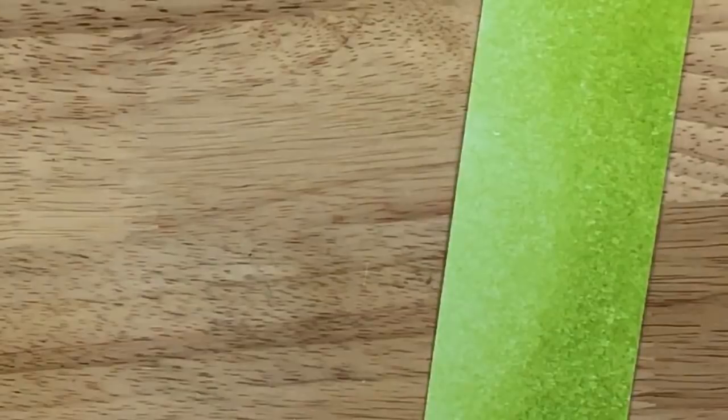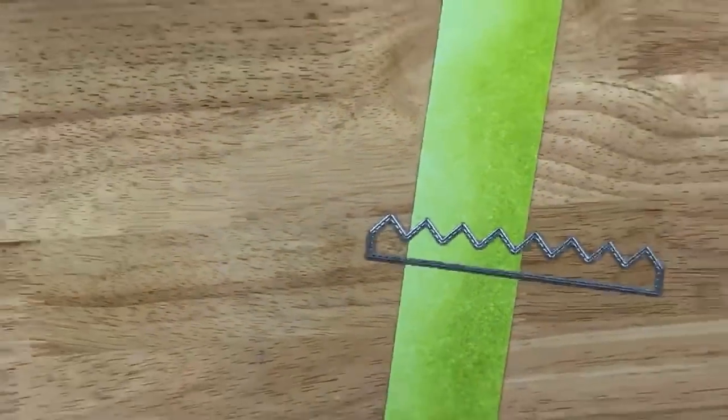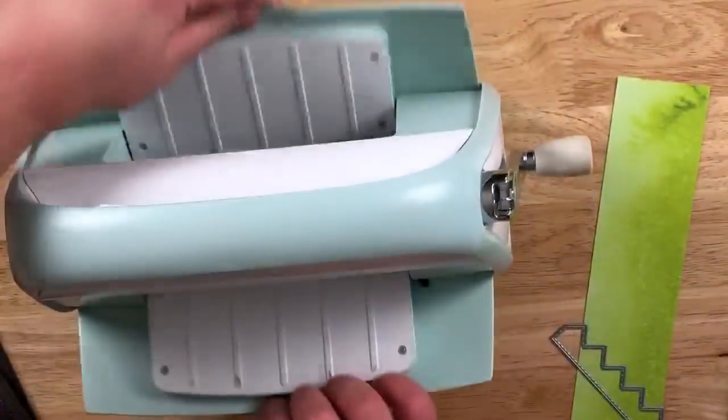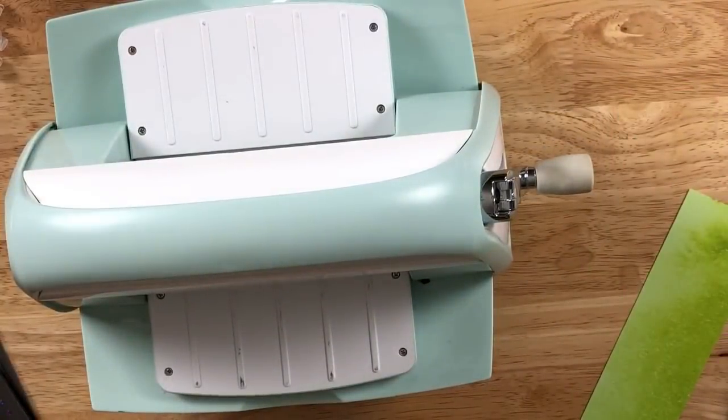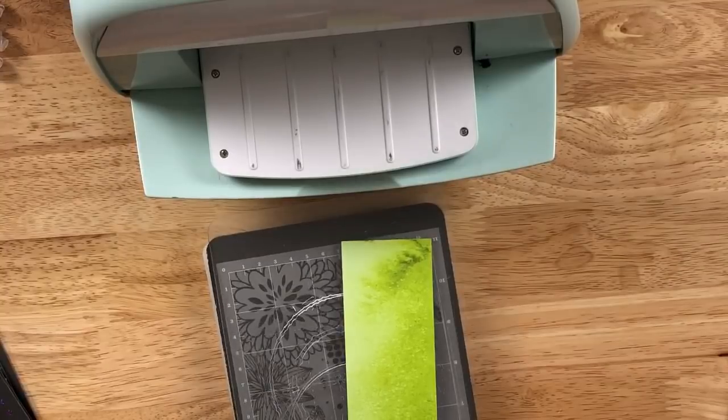So we're going to take this paper I got at Michael's — it's part of their value buys, I think. We're going to pretend or use this as the grass. This is from Little Inky Dies — it is a stitched grass piece. We're going to run that through the Cuddlebug and then cut our five by five card base after that. You can ink these edges if you want — I'm just trying to get some different colors of grass.